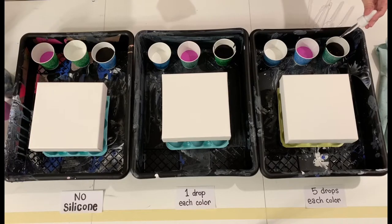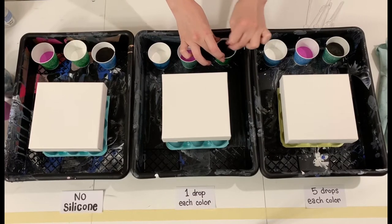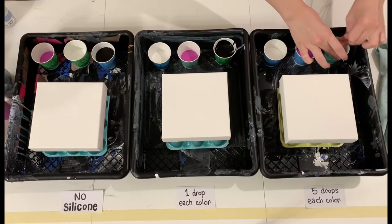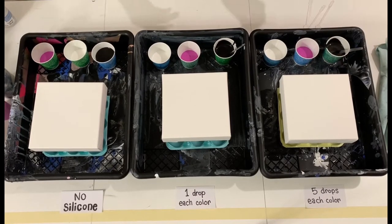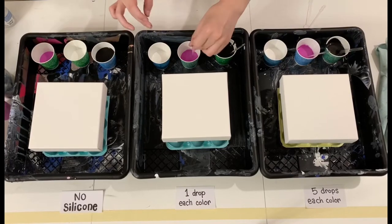Each of these paints has been pre-mixed one-to-one paint to Floetrol, so it's just half acrylic paint, half Floetrol. And then I have two times as much of the black paint in each cup as I do in each of the white and the pink cups.